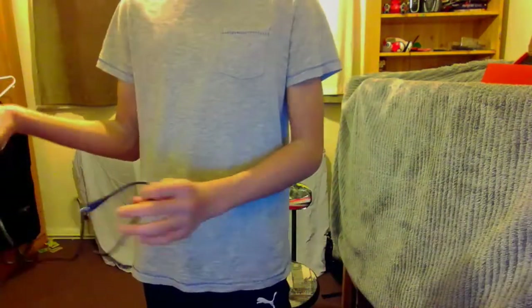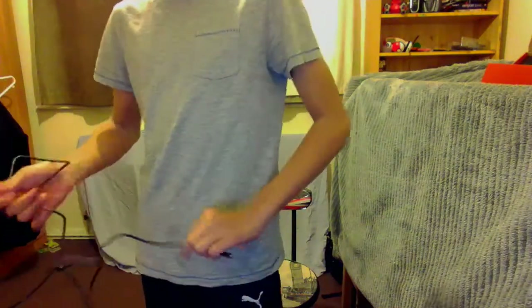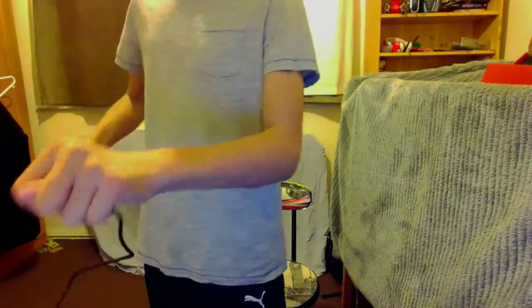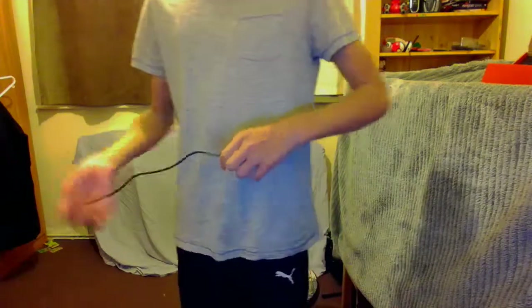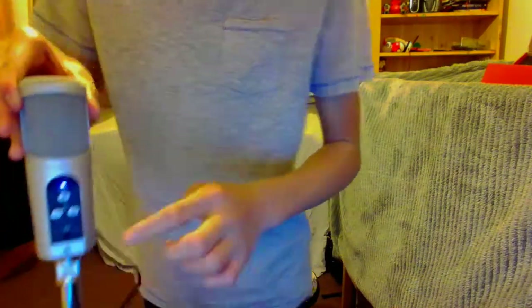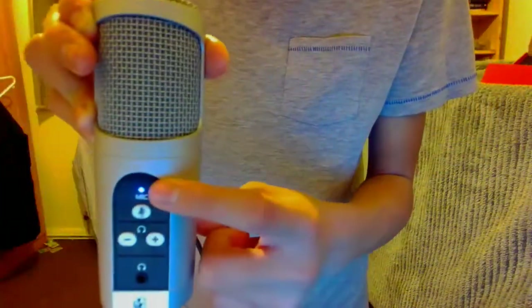Once you've plugged it into the PS4, you want to get the wire — it's very tangly. Here we go. You just want to plug it into the back where there's a USB socket.